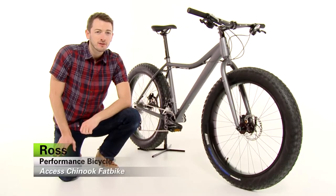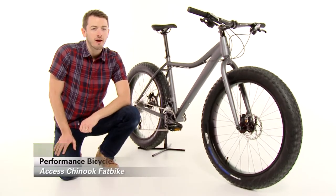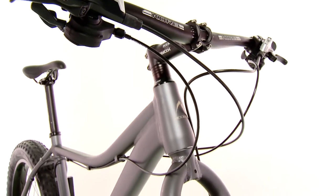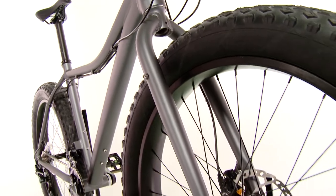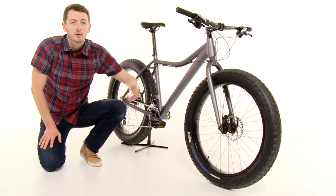Hi, I'm Ross from Performance Bicycle and this is the Access Chinook Fat Bike. While many fat bikes at this level feature a steel frame and fork, the Access Chinook features a lightweight aluminum frame with a tapered head tube and aluminum rigid fork.